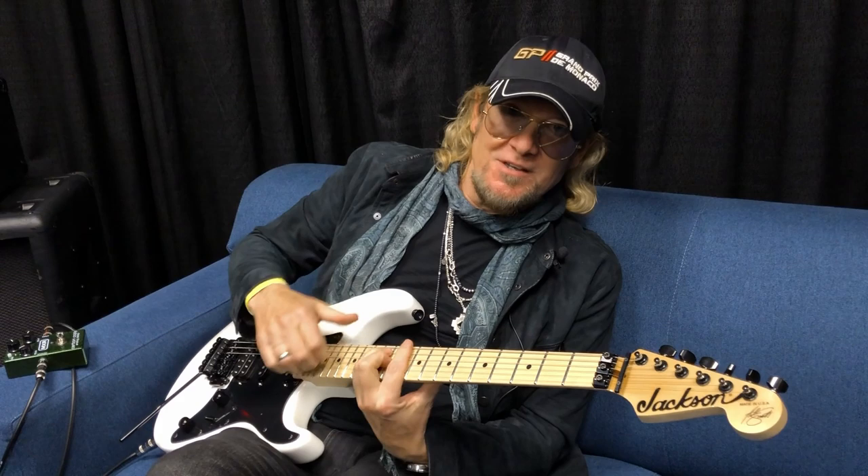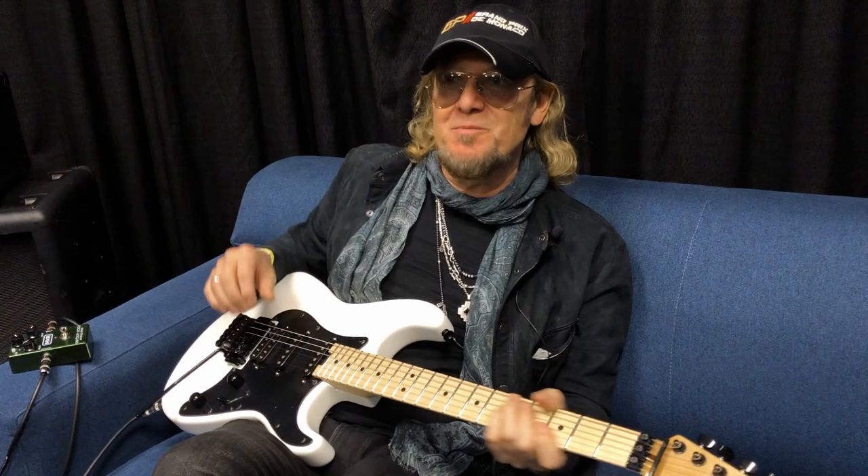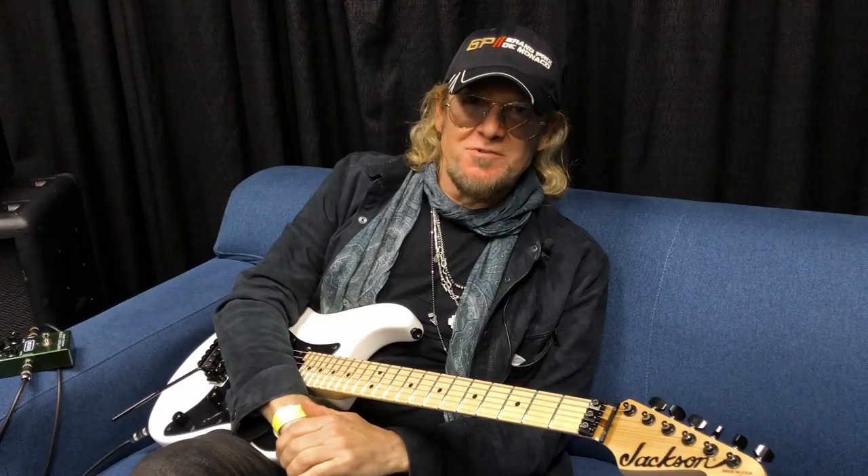I figured out if you could play a bar chord — so that was an A, that's a B, C, D — it's only one shape, instead of doing all the open chords. It wasn't until I'd been playing a couple of years that I went back and learned all the nice C, G chords and all that. But it was just the bar chords at first.